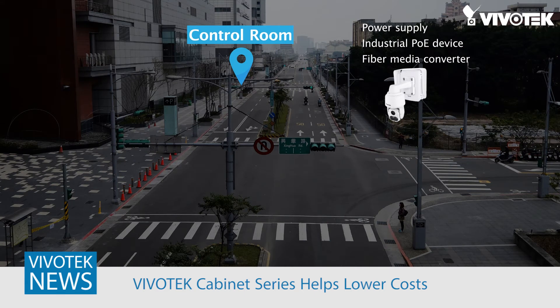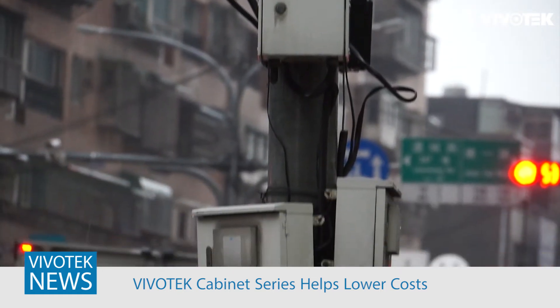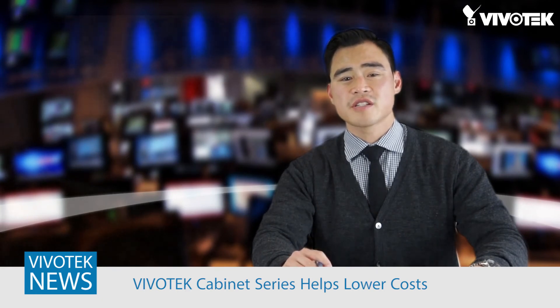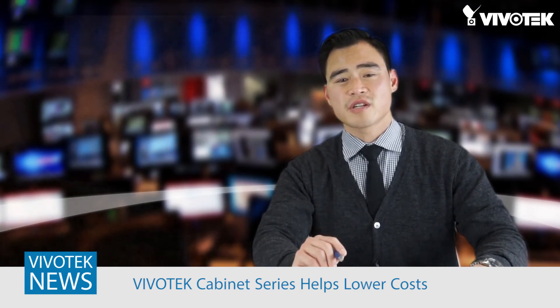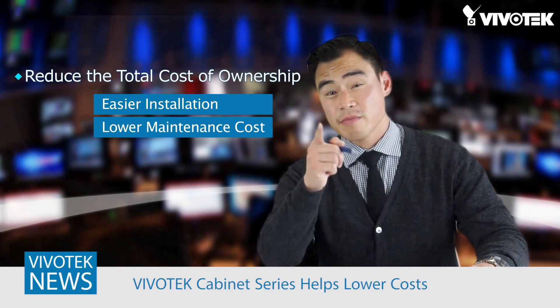The PTZ requires 100 watts, so PoE is out of the question, and also the city is running fiber. With a single Vivotech cabinet, you can supply the camera with 12 to 48 volts DC power and convert the media from fiber to Cat5 or Cat6. With other industrial cabinets, you would need two cabinets, each to handle the power and media conversion separately. Or in the same scenario, if the city wants to put four fixed cameras at an intersection instead of a PTZ, a single Vivotech cabinet can support up to 240 watts, convert the media, and have surge protection. So with less parts to maintain, the Vivotech cabinets allow for easier installations and improved maintenance costs.